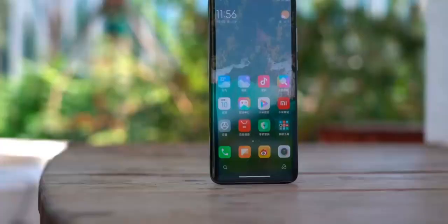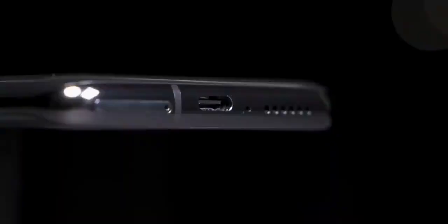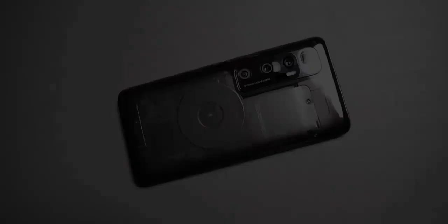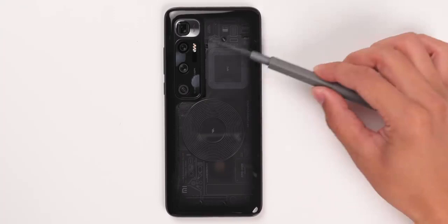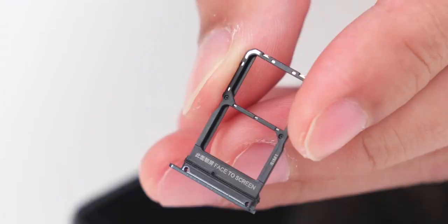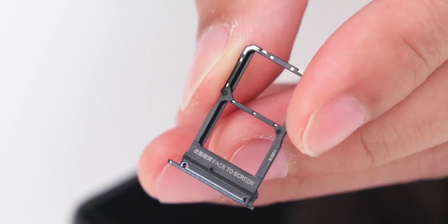We now finally have it with us and here is its teardown. The one in hand is the transparent version — through the deep glass gradient you can clearly see the internal patterns and components. The art of mechanics and technology is well combined. Taking out the card tray, the face-to-screen design is user-friendly with a dustproof and waterproof rubber seal.